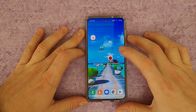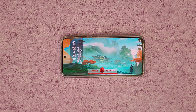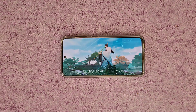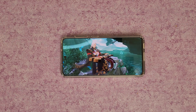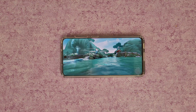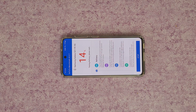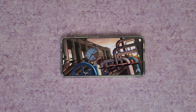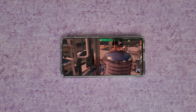Now let's move on to the Antutu Benchmark. It has a lot of different options. Let's go.